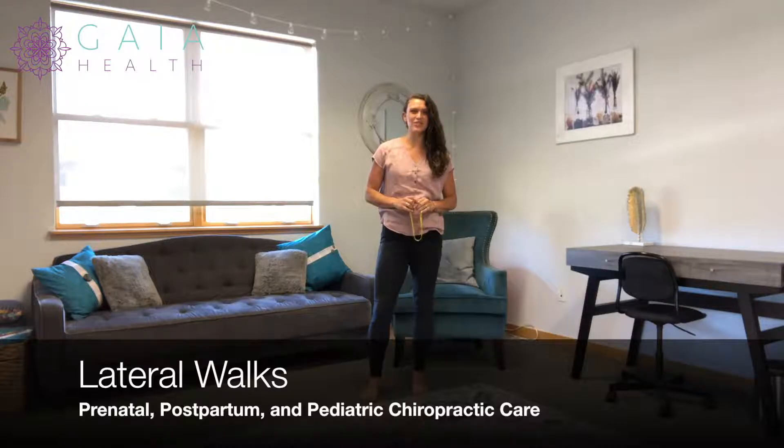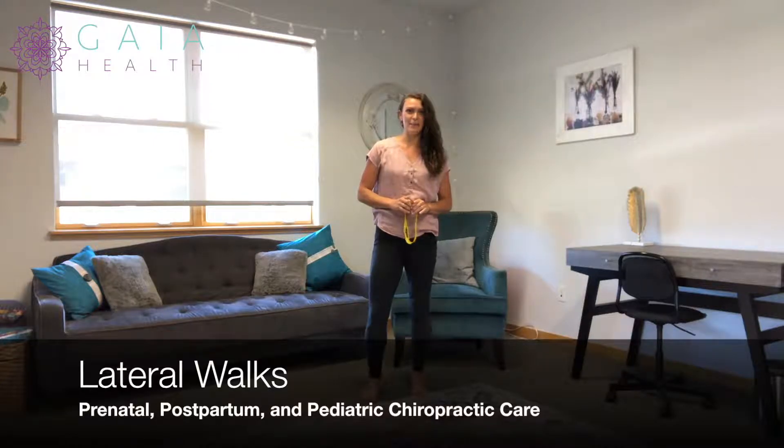Hi, I'm Dr. Nichelle Goulet, specialized in prenatal, postpartum, and pediatric chiropractic care, along with prenatal and postpartum fitness and rehab.